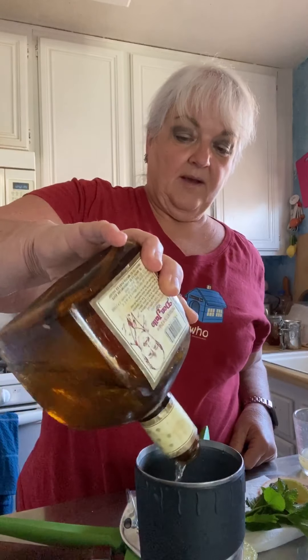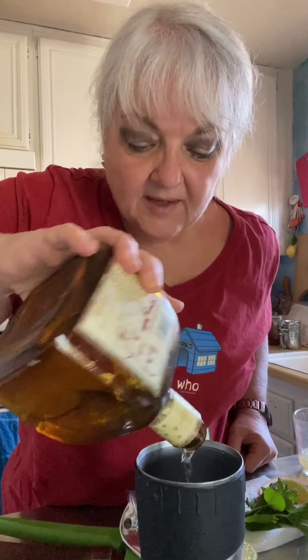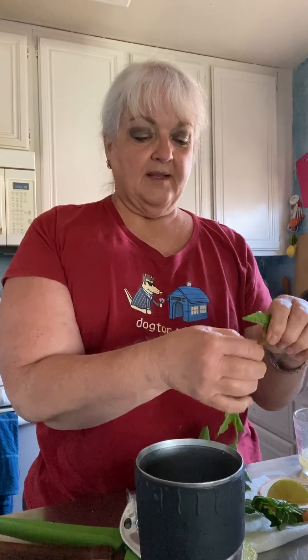Hi, I'm back again. Today we're going to do another tequila drink. This time we're going to use reposado tequila, and in a shaker we're going to do about a couple of ounces of reposado, and then we're going to put in some mint leaves.